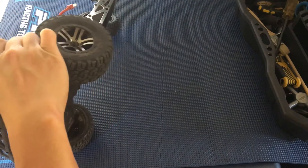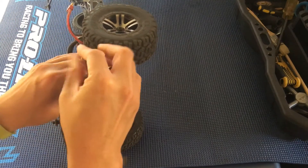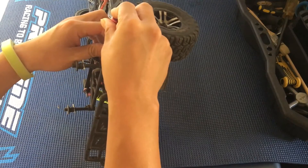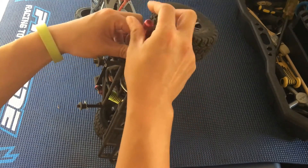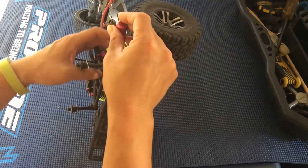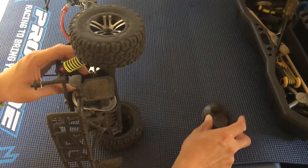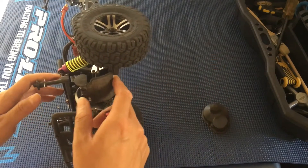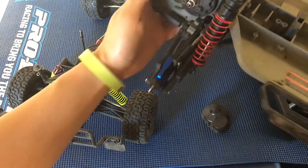The pinion gear and the way it meshes with the spur gear is just a little bit too tight. So we're going to go ahead and take off the gear cover. The gear cover on this truck is pretty nice because it is removable with just two screws. Compare that to a Slash or Stampede — those have three screws, plus you actually have to take off the tire.